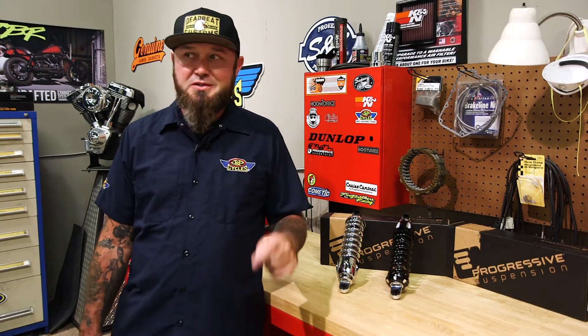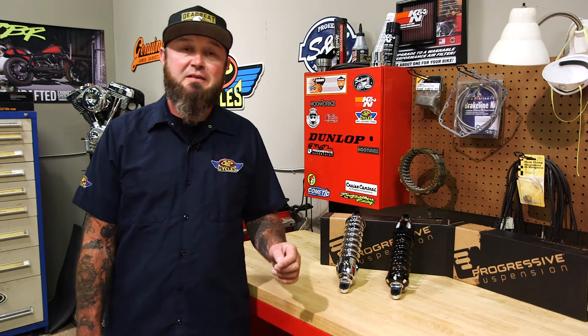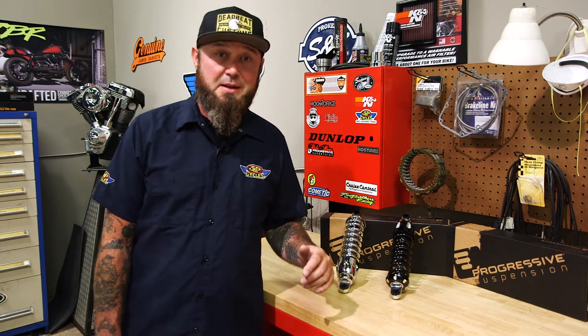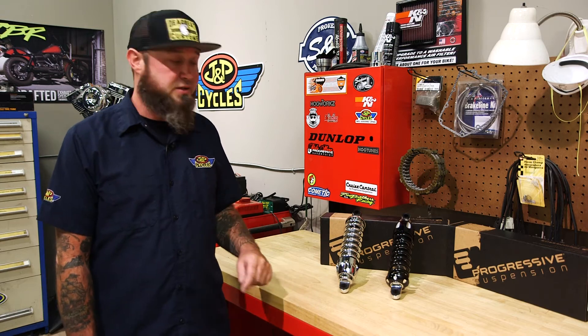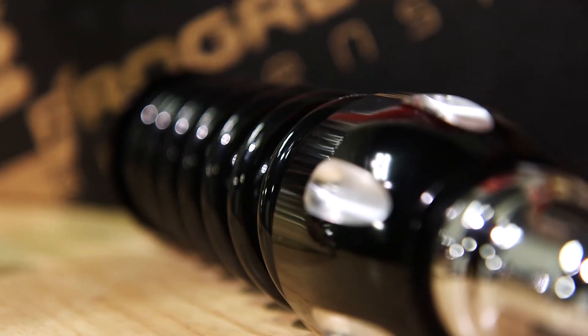The 430 Series features high-pressure monotube construction as well as deflective disc valves, which offers consistent damping. They also have polyurethane bushings which is going to give you good reaction. It's overall a really good performance shock.